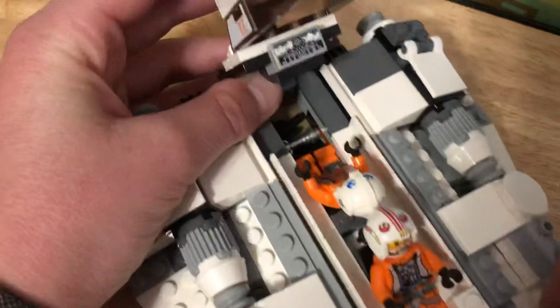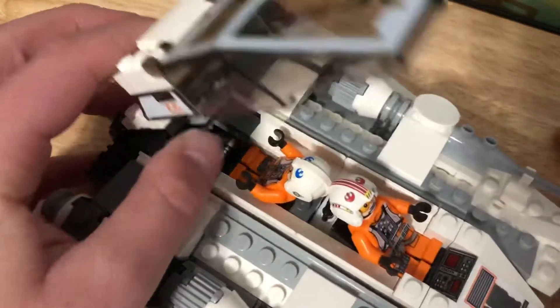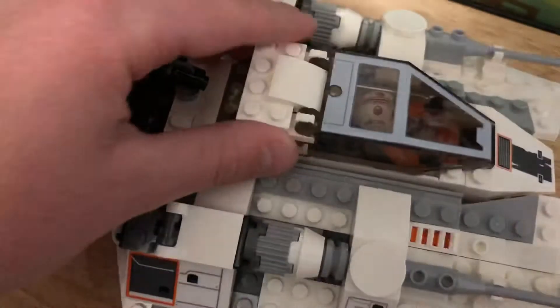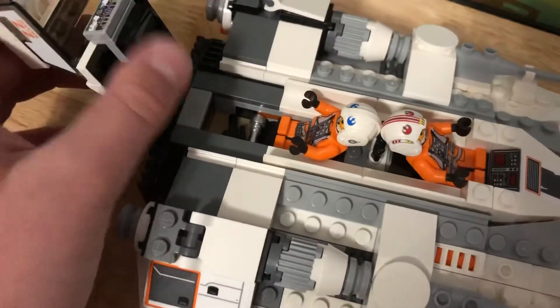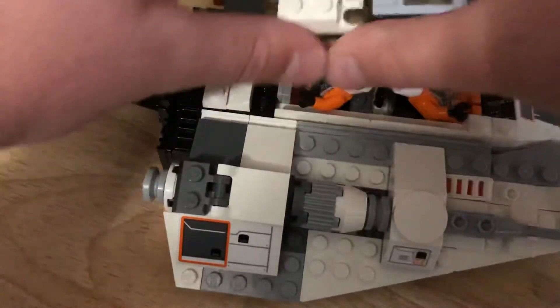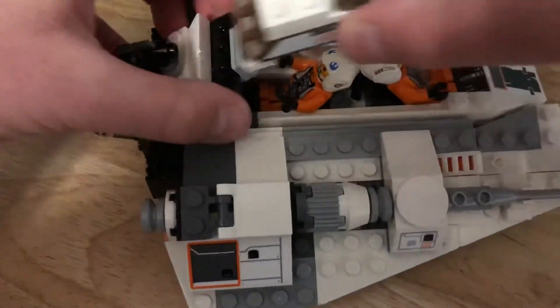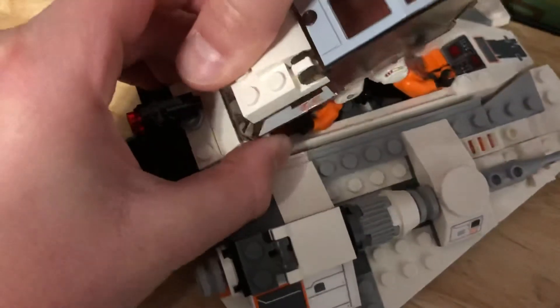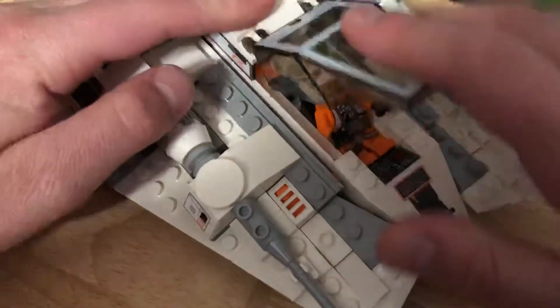Inside there's a little targeting computer where you can see the back artillery gun. The only complaint I have about this set is that it doesn't open like in the movie — this little weird back part doesn't open up the right way. In the movie it opens up like this. But it's still cool to have an extra compartment, and you can also open it up — you just have to hold this part down — and it's not too bad.